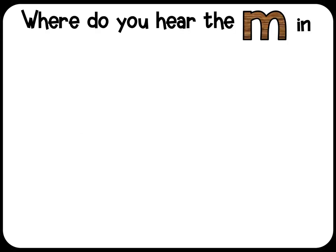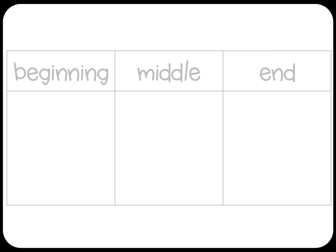Where do you hear the mmm in hammer? If you hear it in the beginning of the word, draw an X on the left side of your board, like this.